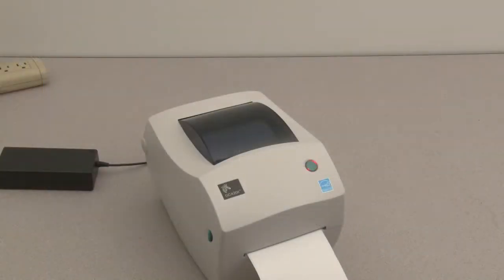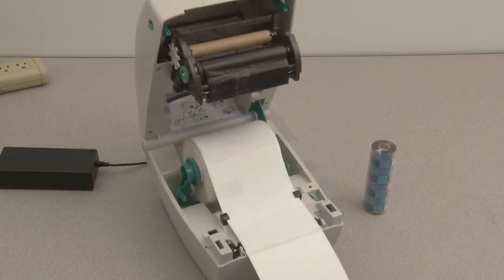The media status indicator will flash when media is exhausted. Open the printer.